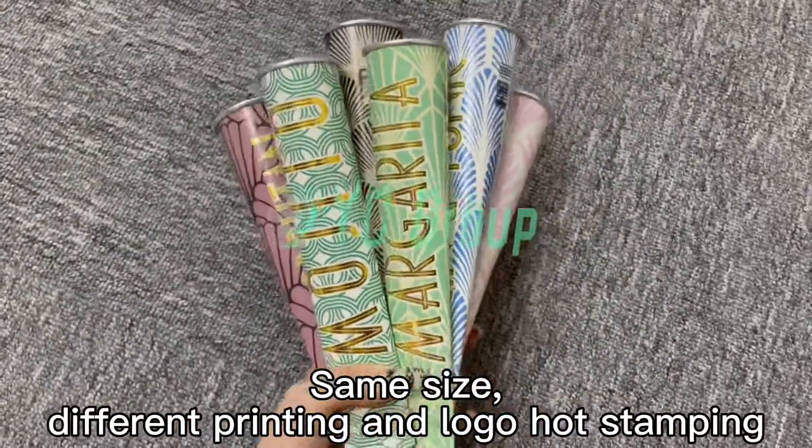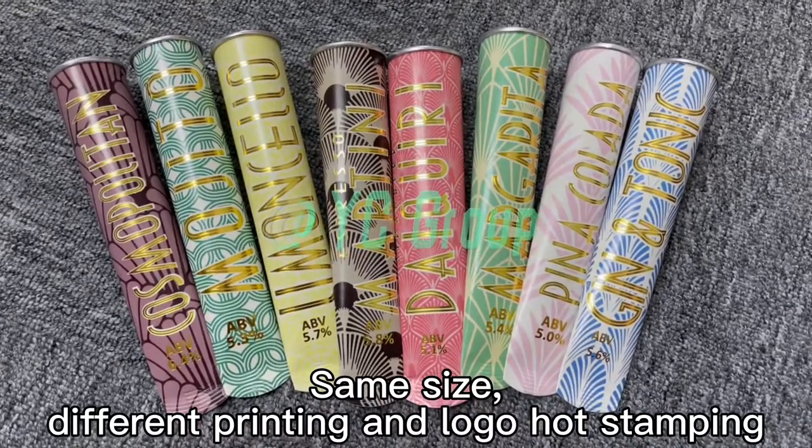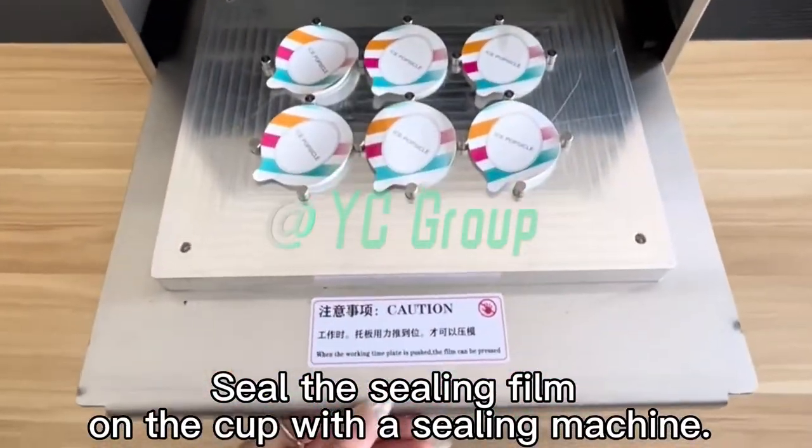Same size, different printing — the logo has dampening. The sealing film is sealed onto the cup using a sealing machine.